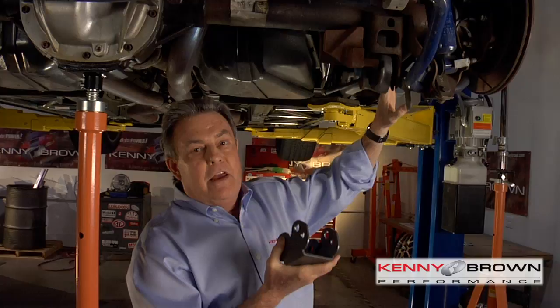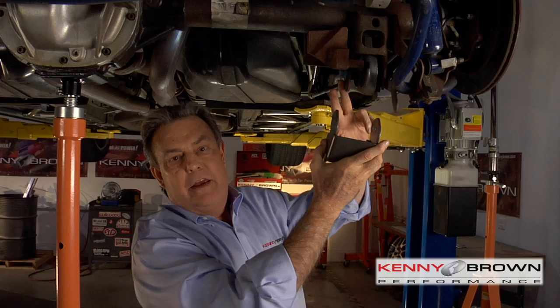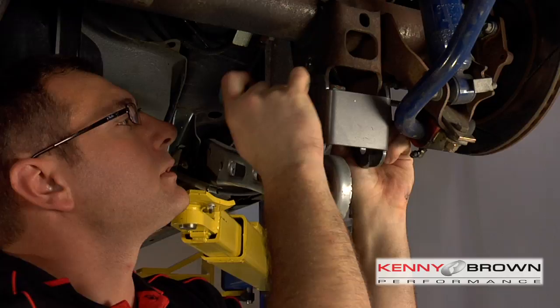Nobody else does this — it's something unique I've discovered over the years that just makes the rear axle react better. The anti-squat traction brackets on the GT4 suspension only have one lower hole. The reason there's only one hole is it is specifically engineered and designed around the geometry — the upper and lower control arms are specific in where they mount. For the customer, it's just a matter of bolting it on and going, no guesswork.